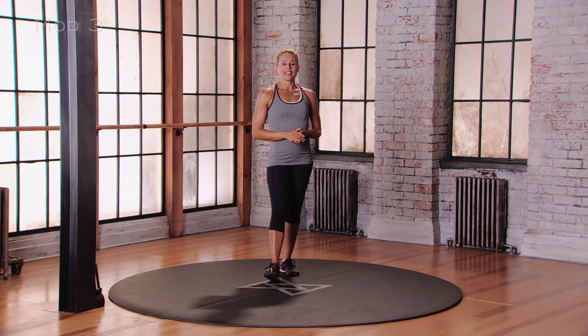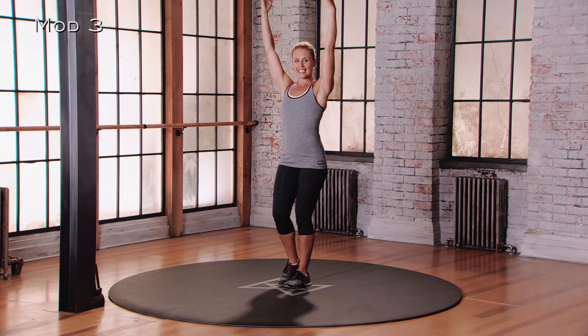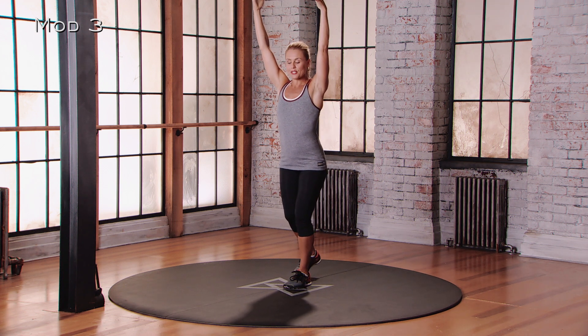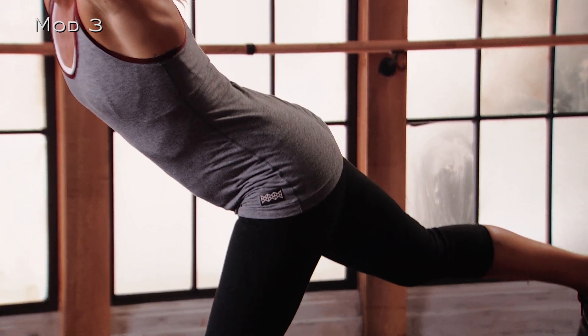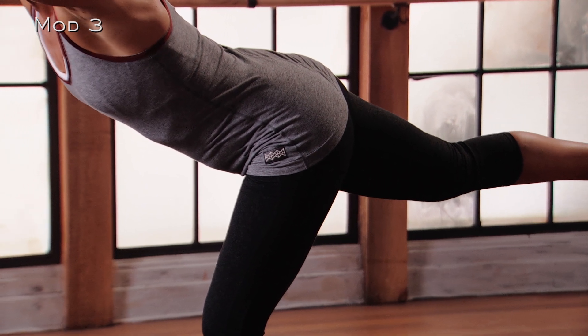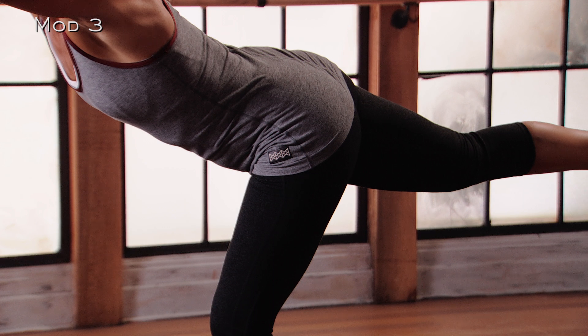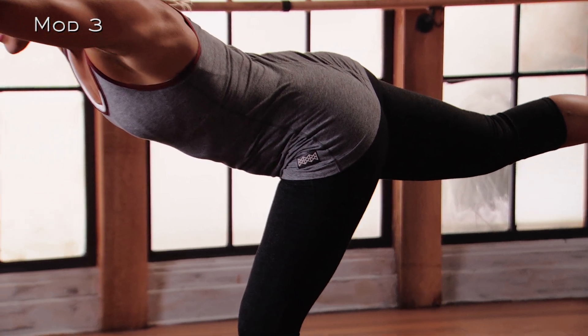For mod 3 of the single leg deadlift, we're going to start with the arms up overhead. We're going to work into that standing leg — lean forward with the torso and extend the opposite leg straight back behind you. Imagine pushing your right heel into a wall behind you, and really think about action in that back foot: draw the toes to the shin bone — that's called dorsiflexion of the foot. Your arms are active; draw the shoulders down and back.